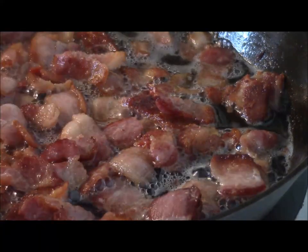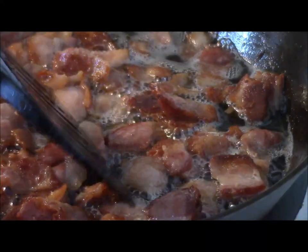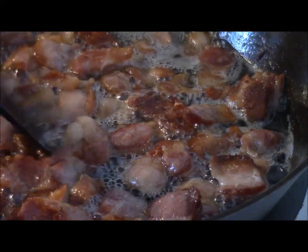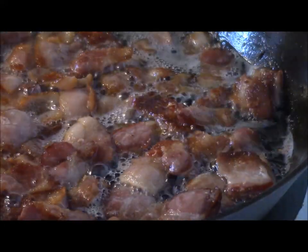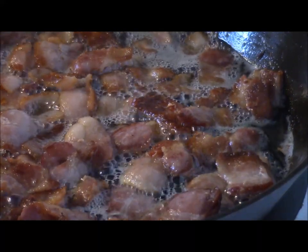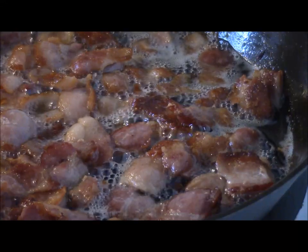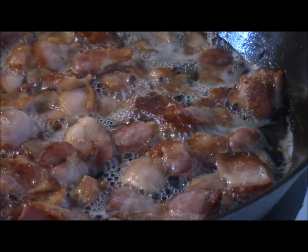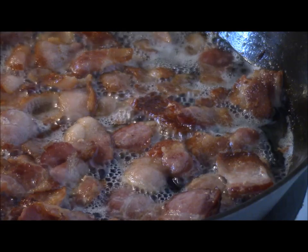As this cooks on, we want to get it fairly crispy. The fat itself will start to become similar in color to the meat — hard to tell with the black cast iron pan. Now what we're also doing here is creating basically a mothership recipe. What that means is there are so many different ways to eat this, and equally that many ways to flavor it.